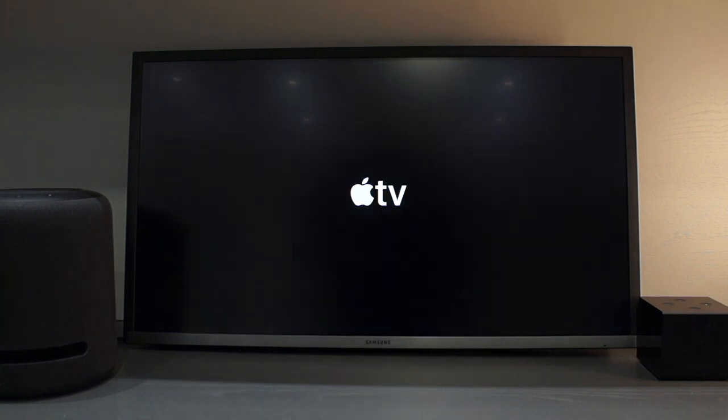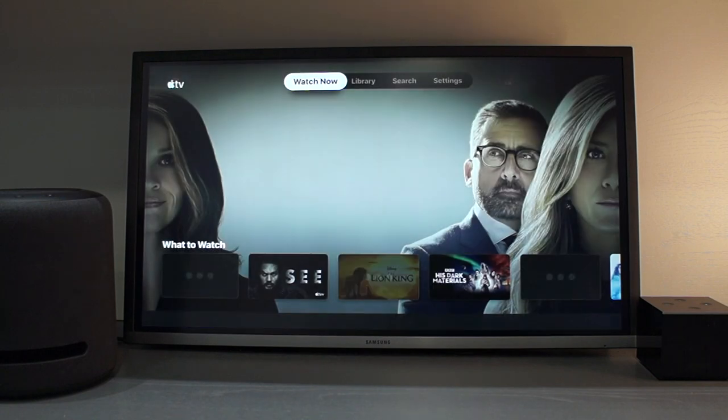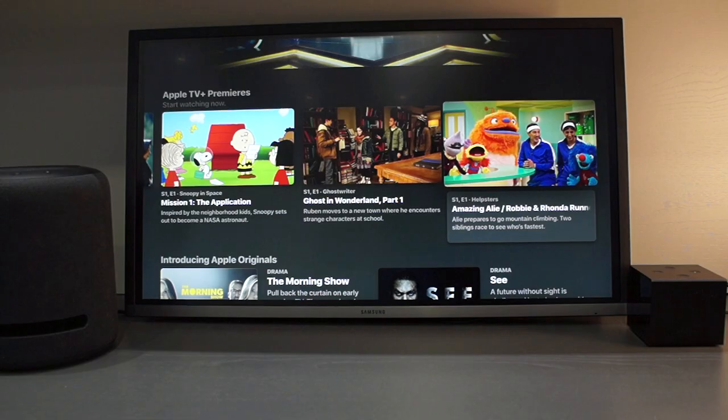Hey YouTube, it is now possible to get the Apple TV app to run on the Amazon Fire TV Stick and Fire TV Cube. In this video I will show you how to set it up and run you through a demo of what it can and can't do.